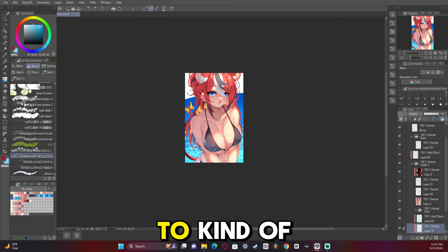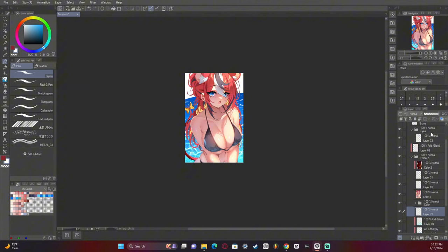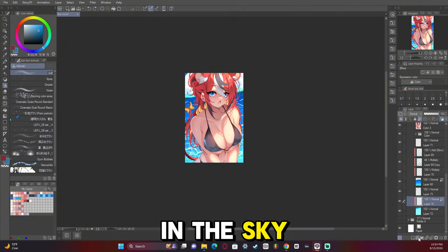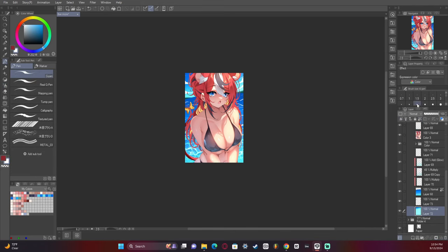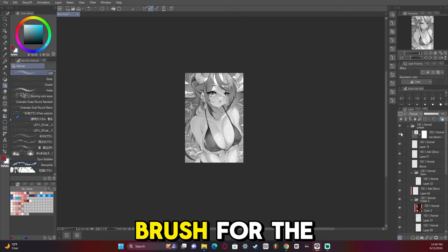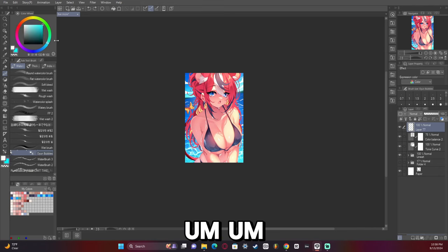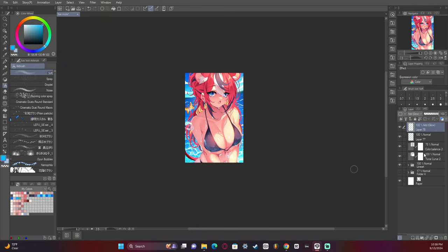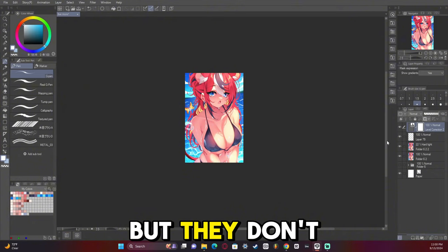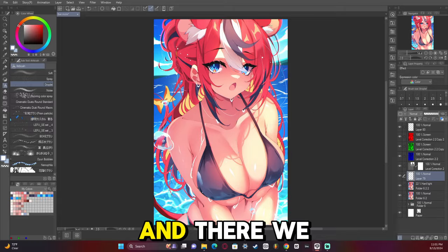Now we're redrawing the background to get it nice and the way we want it — adding the clouds and the sky. I kind of flip-flopped between drawing clouds and using a cloud brush. I think you should probably hand-draw them, because cloud brushes don't always get everything right. Now we're adding all the post-processing, and there we go.